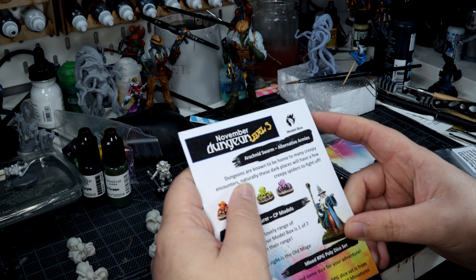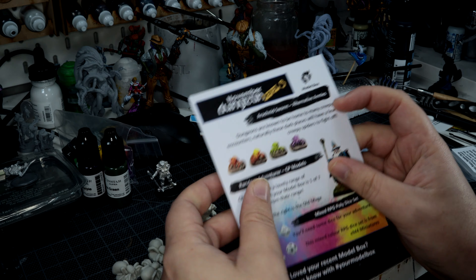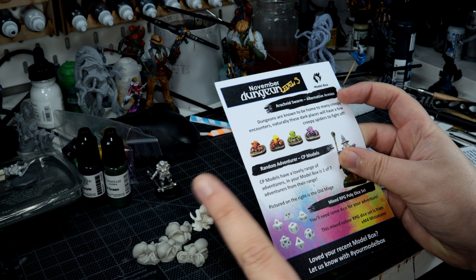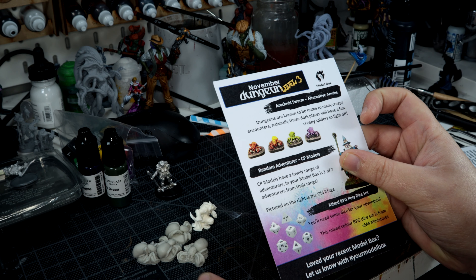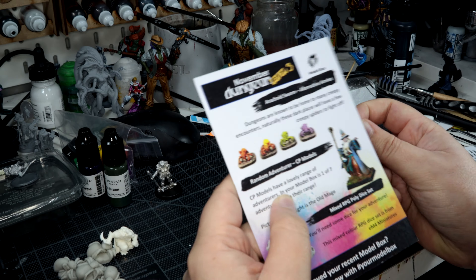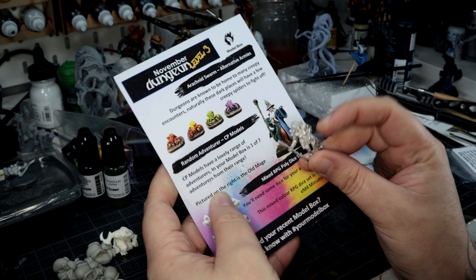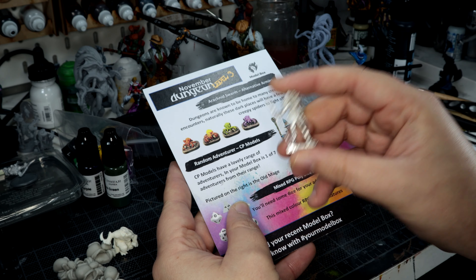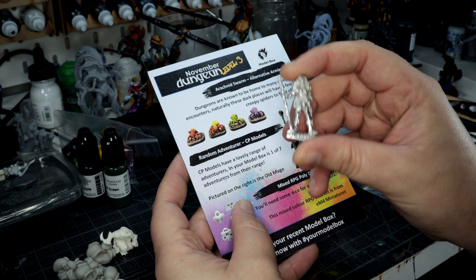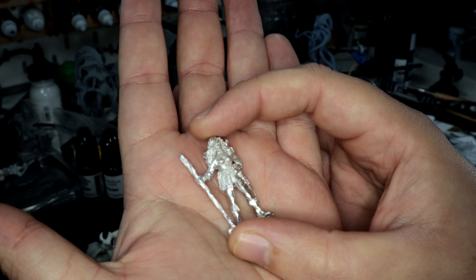And then we bring up the paperwork. As it says, November dungeon level 3. So we've got the Arachnid Swarm from Alternative Armies. Dungeons are known to be home to many creepy encounters, and naturally these dark places will have a few creepy spiders to fight off. Then the Random Adventurer from CP Models — CP Models have a lovely range of adventurers. In your box is one of seven adventurers from their range. A quick search on the website shows that this is FSA05, the female rogue.